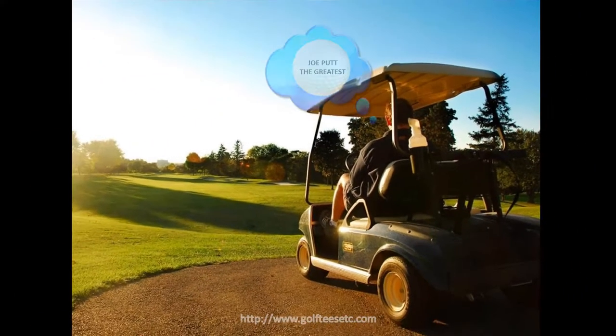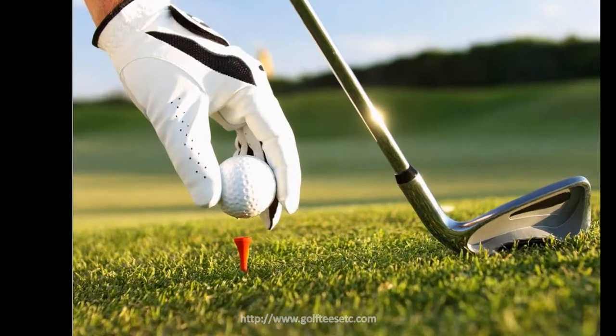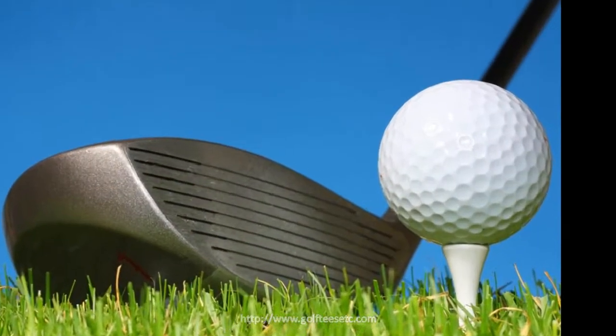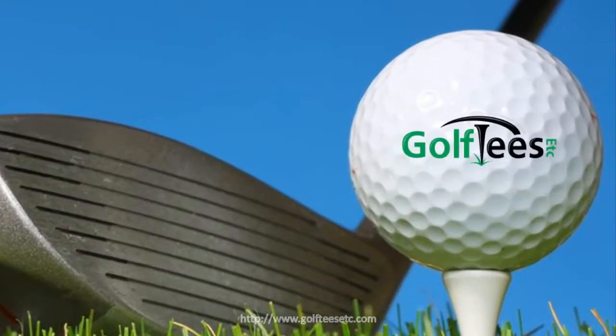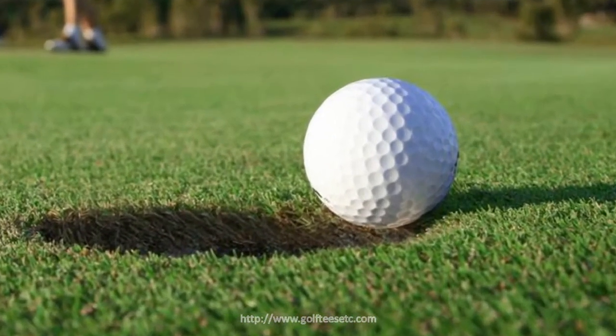Do you ever imagine having your own name on your golf ball? Your own personalized message? How about your custom logo and design? Or even better, have your photo or your loved one's face on a golf ball.